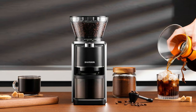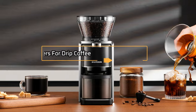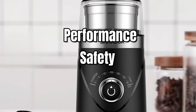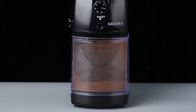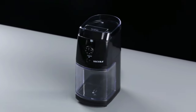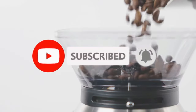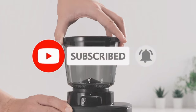Hey everyone! In this video, we will look at the 5 best coffee grinders for drip coffee in 2023. Based on performance, safety, and price, we've compiled a list of the coffee grinders for drip coffee on the market. If you want more product information, I've included links in the description box below. Comment and don't forget to subscribe. Now let's get started.